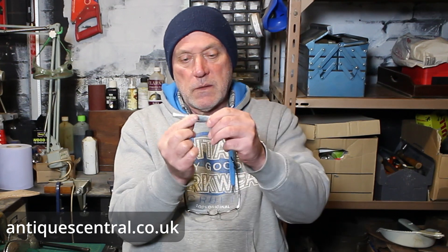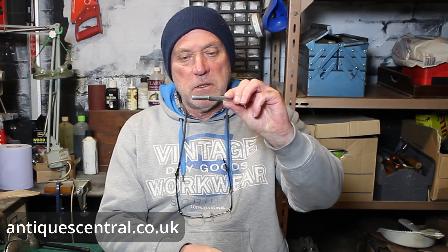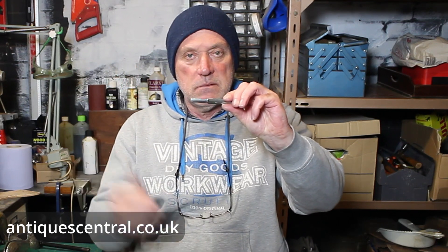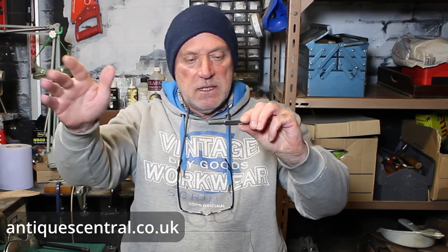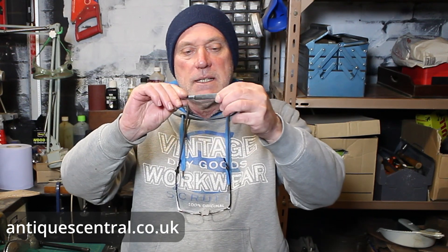I've had a look and I can't find another one of these anywhere on the internet, so is it a rare item? Possibly. If you know of one anywhere, let me know in the comments below. Value-wise, it's hard to value — I can't see another one — but I'll probably put around £35 on the website. It's a nice, unique little item, bordering on being a bit of a keeper. But if you're a dealer, you buy it, you sell it, move it on, get the next haul in.